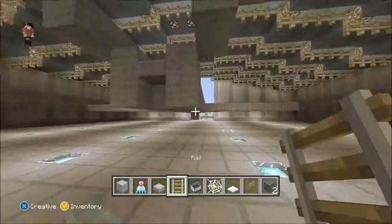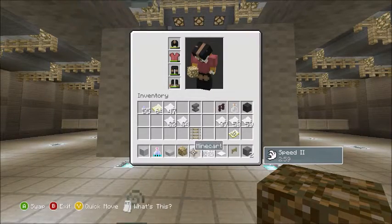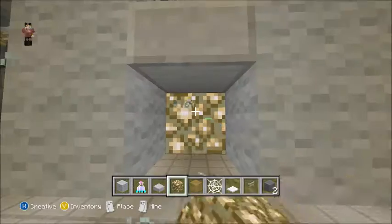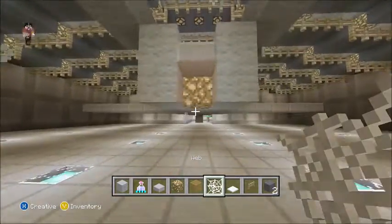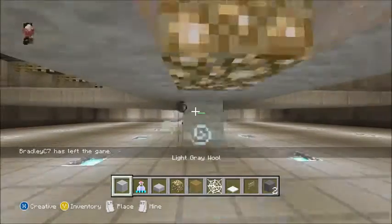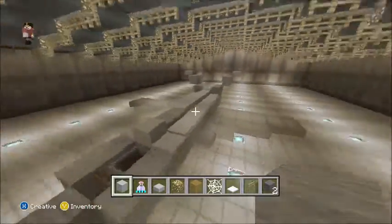Now we're going to come around back. You can get rid of your rails and minecart. You want to take one more block out, and there are a couple of different ways to do that. One more thing we need to do is extend this out by a couple so it doesn't look too weird. You should have a plane looking like that.